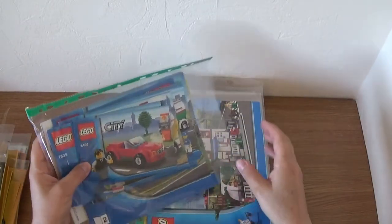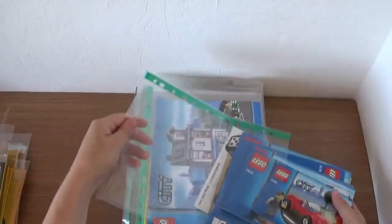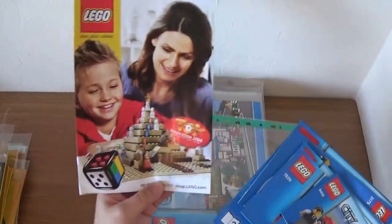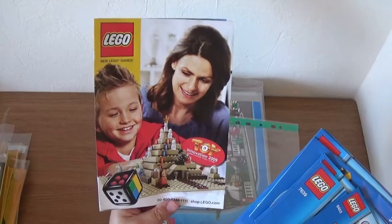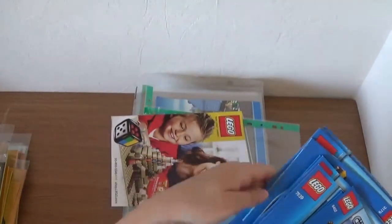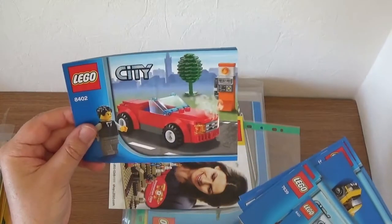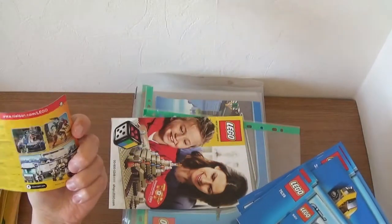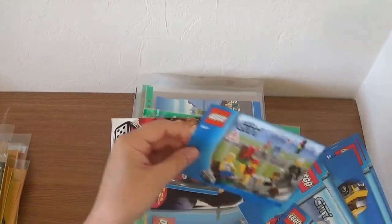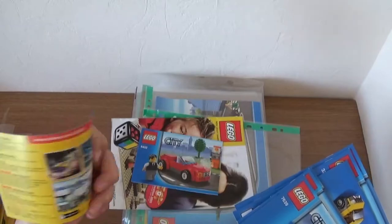Next we have some Lego City sets — there are quite a few of them. There's an old games toy invitation booklet from 2009 when Lego used to do all their games. Starting with a little vehicle here: 8402. I think I got that one from Argos, though the box wasn't in great condition. There's also a little minifigure pack here from 8401 — again from 2009, so they're getting quite old.